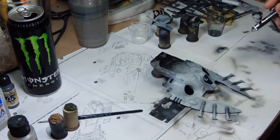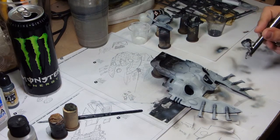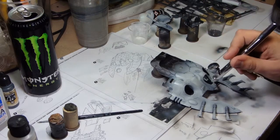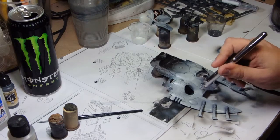I put a gloss varnish over the top of the entire thing to make sure that when I take the tape off the paintwork doesn't come off with it. I've done that a few times before where the paint came off with the tape, so I wanted to make sure that didn't happen this time because I really wanted to get a good finish.